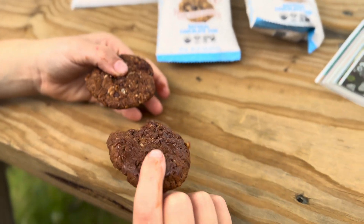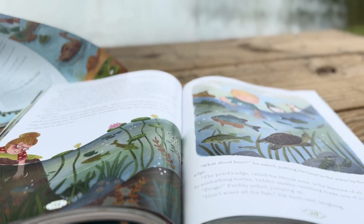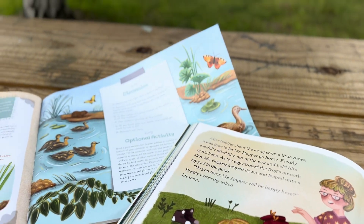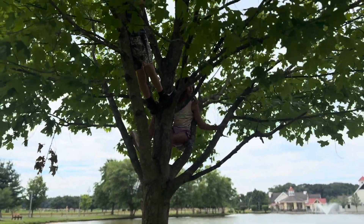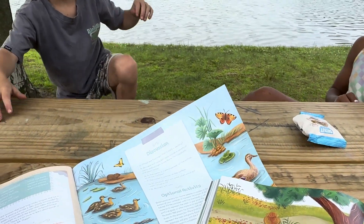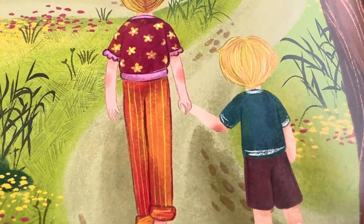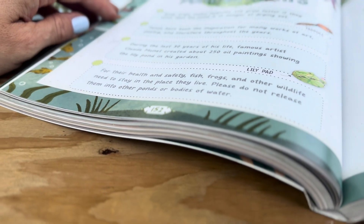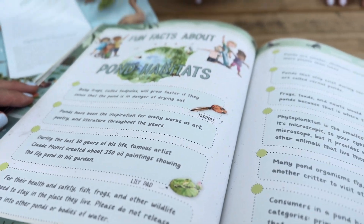Putting his hand in the water by the bank's edge, Freddy asked, 'What about here?' 'The pond's edge, called the Littoral Zone, is the warmest of all. It's home to sunbathing turtles, hidden snakes, waddling ducks, lots of insects and frogs.' As you can see, my older two really wanted to stay up in the tree while they listened to the rest of the story. So I just checked in with them to make sure they were still able to follow along and hear me. I used to think that moving around meant they weren't paying attention, but I've actually found that moving around helps them pay attention sometimes. Fun facts about pond habitats: baby frogs called tadpoles will grow faster if they sense that the pond is in danger of drying out. Ponds have been the inspiration for many works of art, poetry, and literature throughout the years.